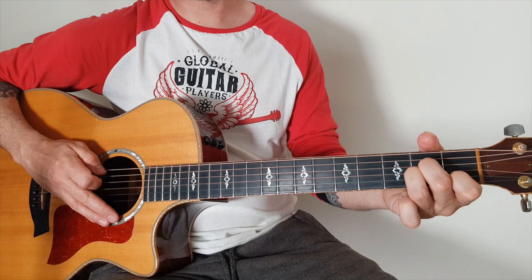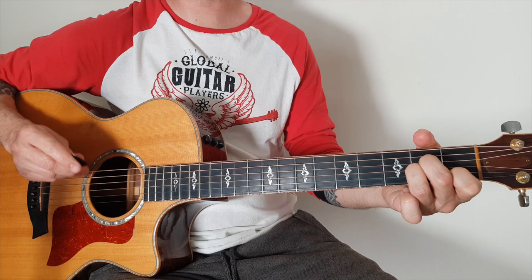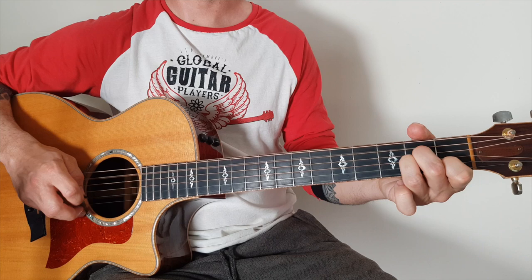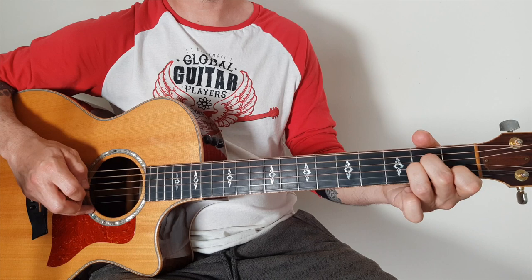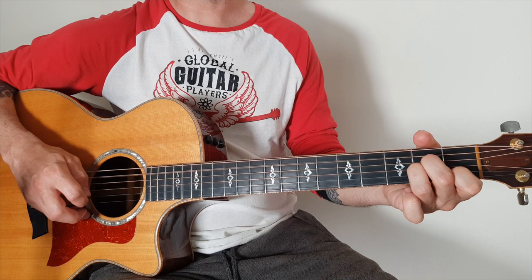The next bit: after you've done your hammer on, hit the A, B, G, and D. Just get used to connecting those two parts. If you don't know the string names, it's going to be: pluck 5 and 2 together, then 3-4, and then 5-2-3-4.